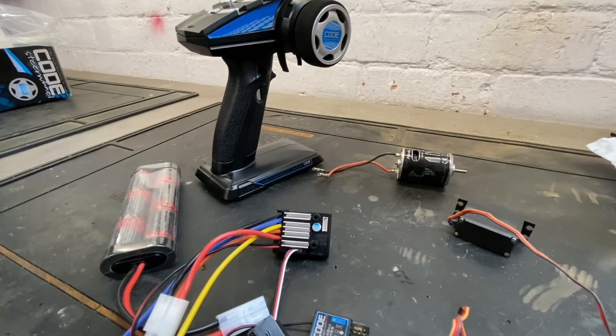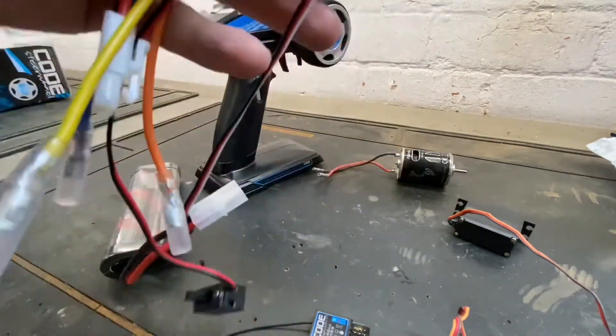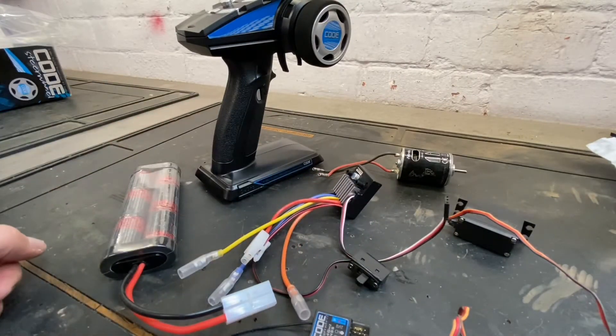Hi there folks, so we're here with a how-to video on how to set up the Tamiya TBLE-04 ESC. This has taken over from the TBLE-02, which I previously did a video on.